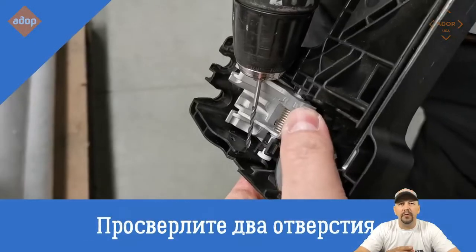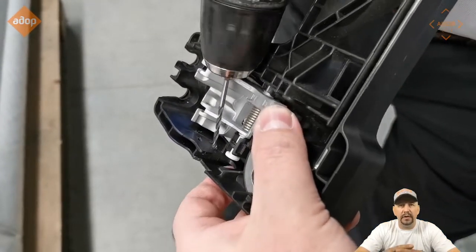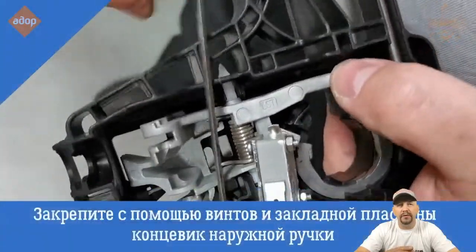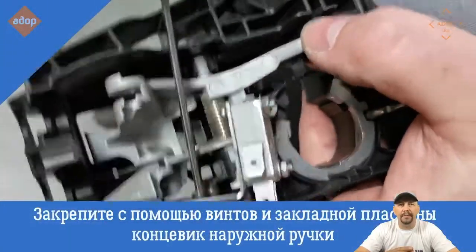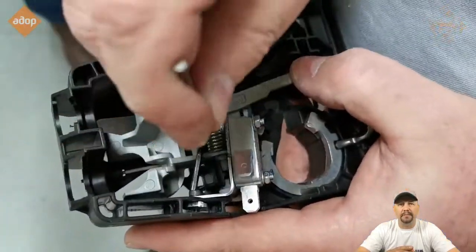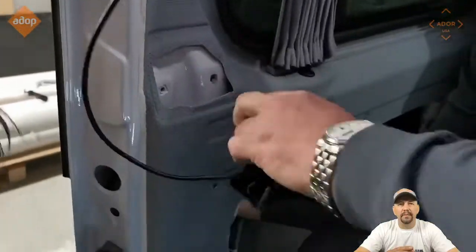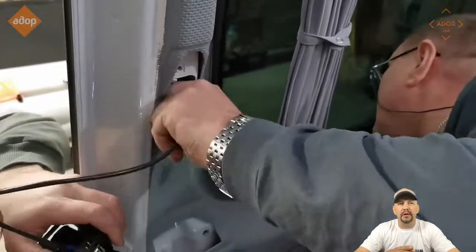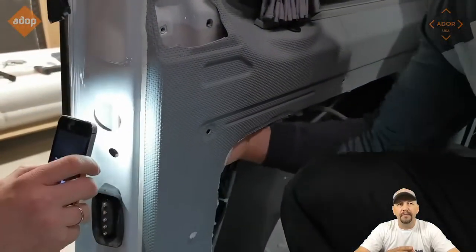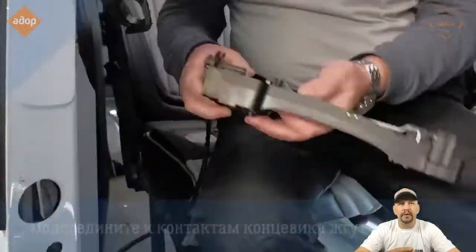Disconnect the cables from the exterior door handle assembly and remove the assembly. Then you have to drill a couple of holes on the inside to install the hardware for this device to work. Fix it permanently with a couple of screws. When you're done, connect the interior door handle wiring and route the wiring through to connect the interior and exterior door handles.